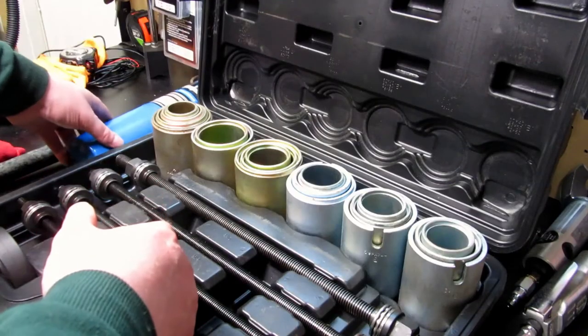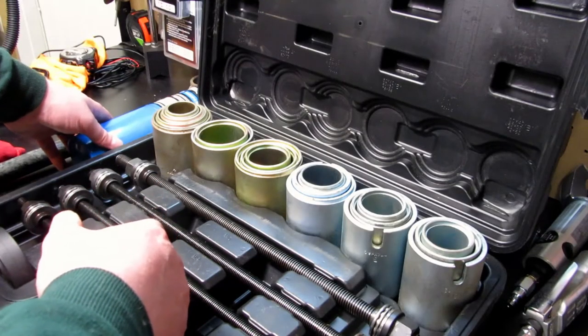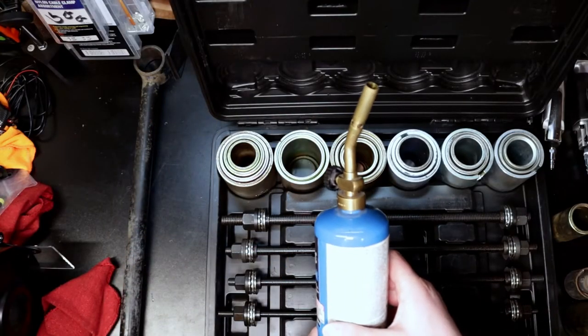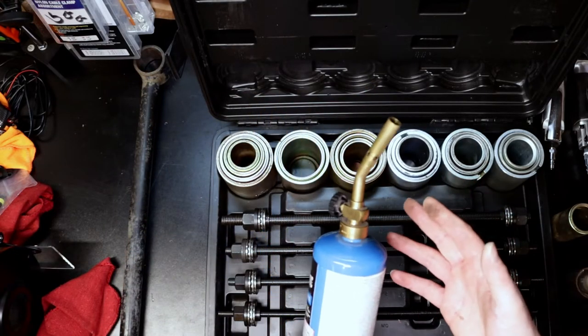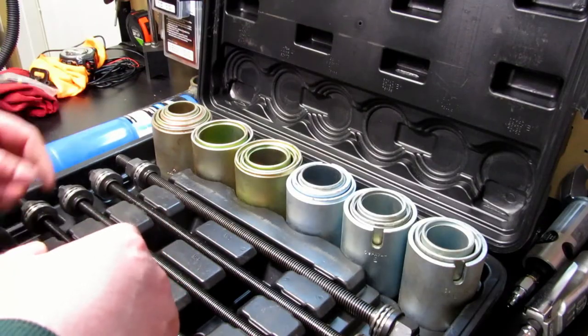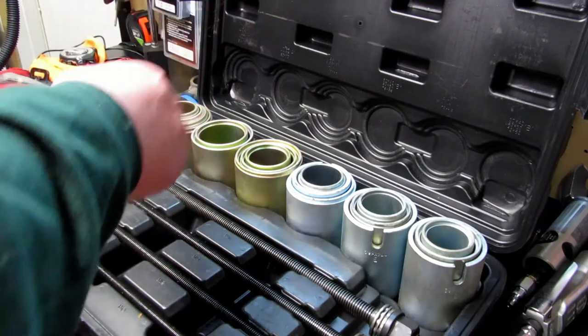One other thing — if you're going to be doing this and you live in the rust belt, you're probably going to need a blowtorch. You'll see we use it on one of the sides here just because it was stuck in there pretty good. We'll be right back.